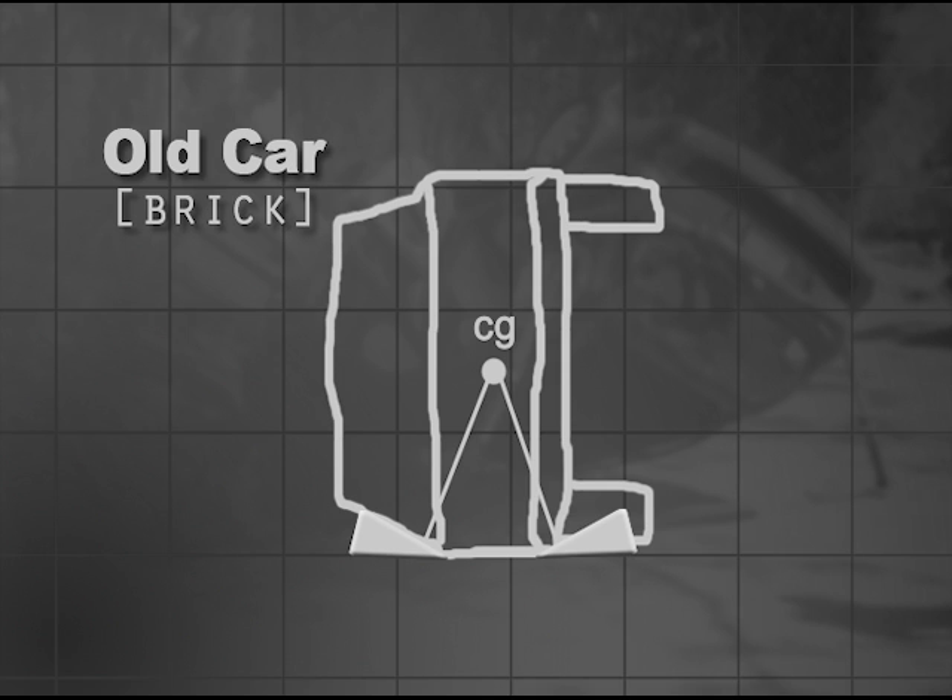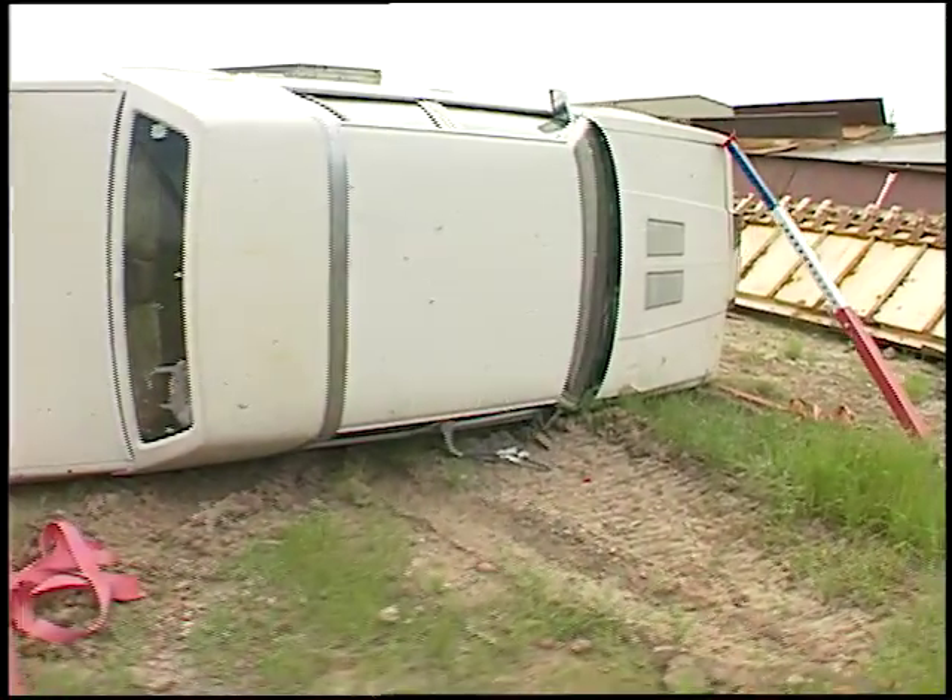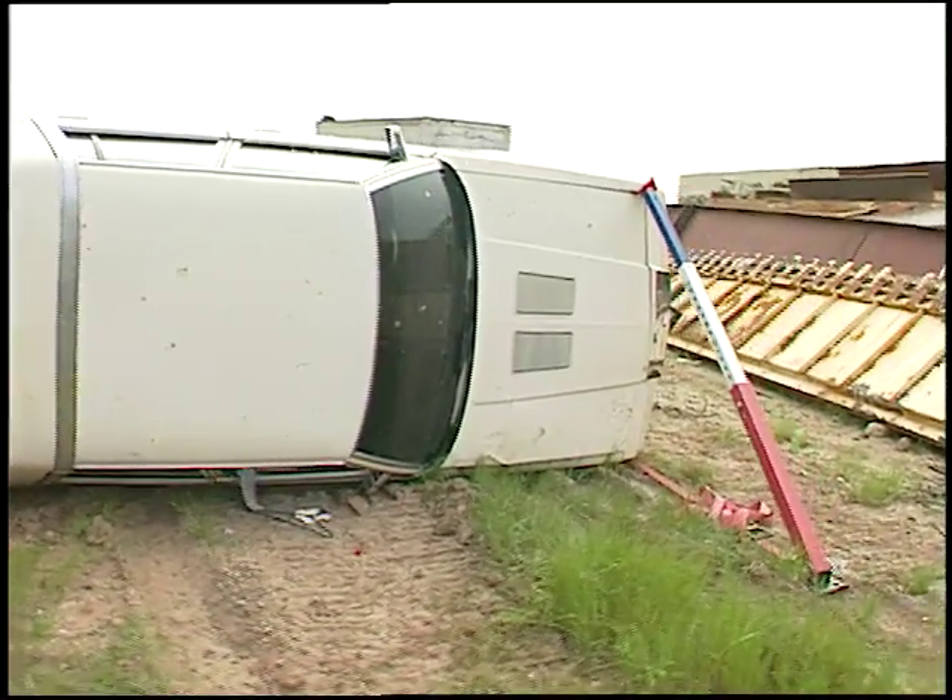We call these cars bricks. When you do extrication training in a junkyard, you're almost always training on bricks.